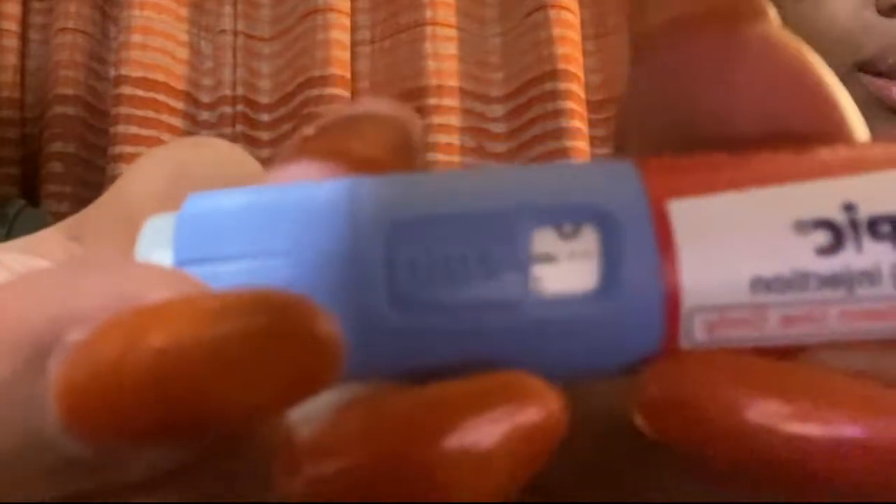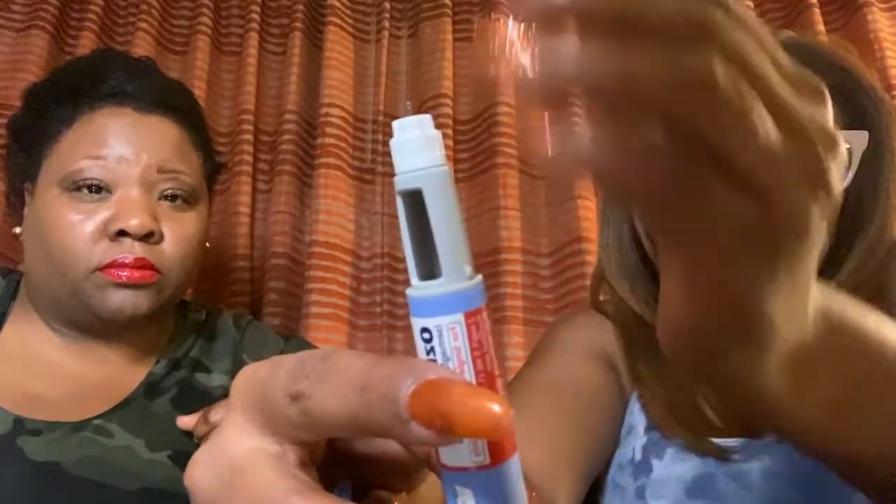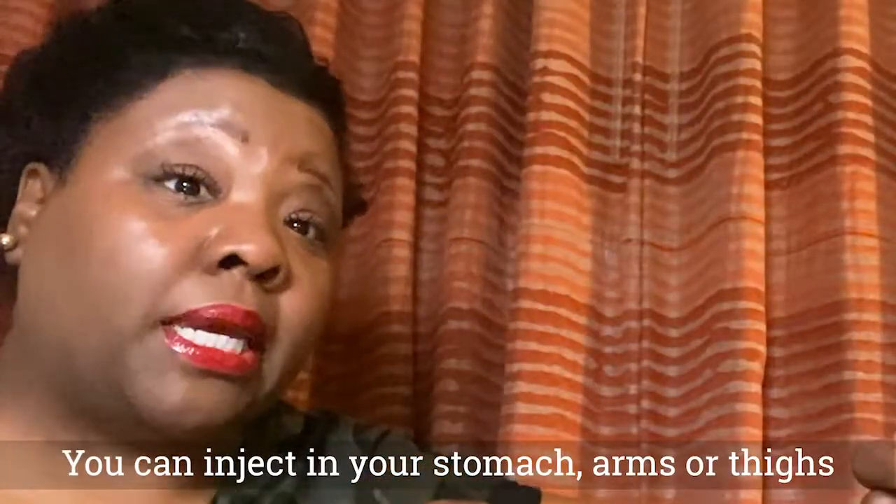Twist your dial to these two small lines, and you should see a small droplet of semaglutide. That is a good thing — it means the pen and needle are speaking to one another and there's a nice flow. That means we are good to go. Now let's clean the injection site. You can inject in your stomach, your arm, or your thigh — always the fleshier parts.